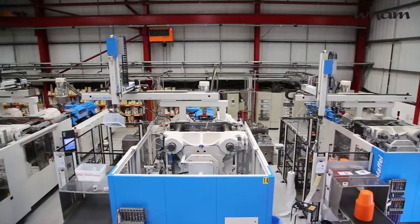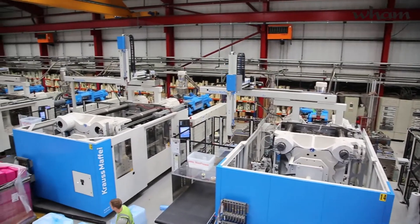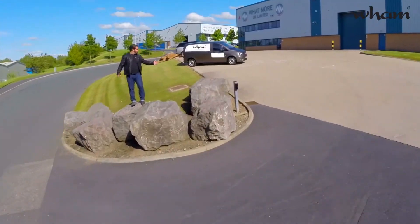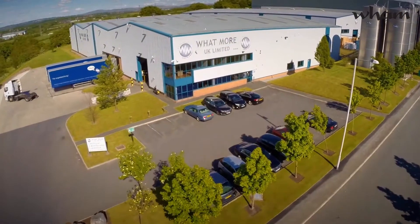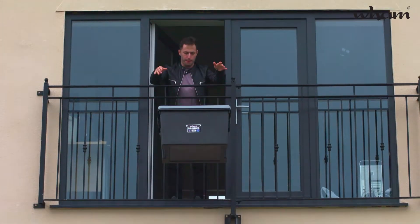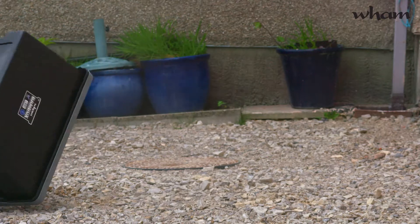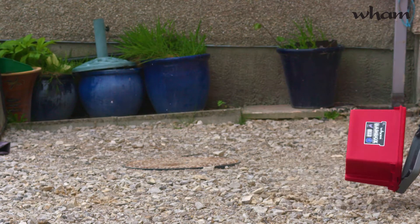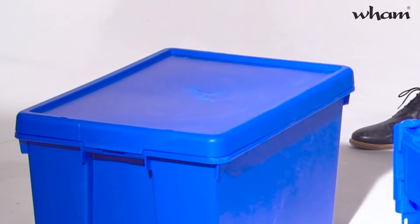The great thing about Wham is they develop, design, and manufacture all their boxes right here on site in the UK, so they can guarantee their quality with real confidence. These Wham Bam boxes are made from a newly developed material designed to resist high-impact damage, even at cold temperatures, which makes a lot of plastics just turn brittle.